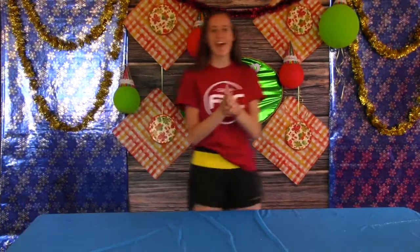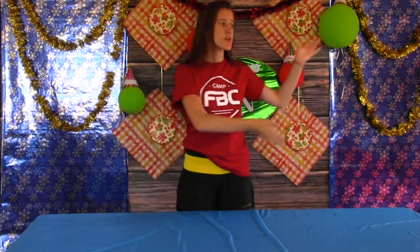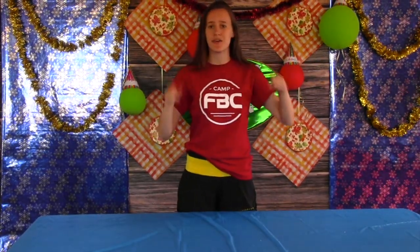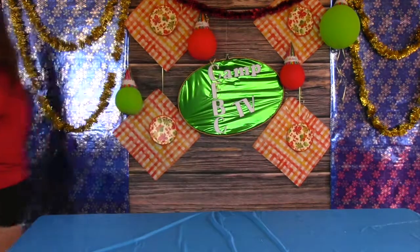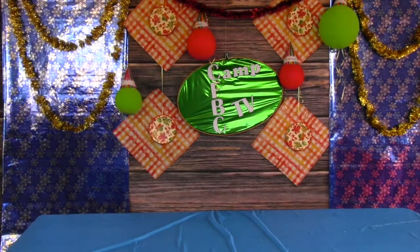Alright, now you guys have three pieces of paper — go and be as creative as you want. We showed you what ours look like but we want to see what yours look like, so do whatever you want. It'd be a great gift for someone who has a birthday coming up, or you can keep it for yourself. Alright, bye guys and happy birthday! Bye, we'll see you next time.